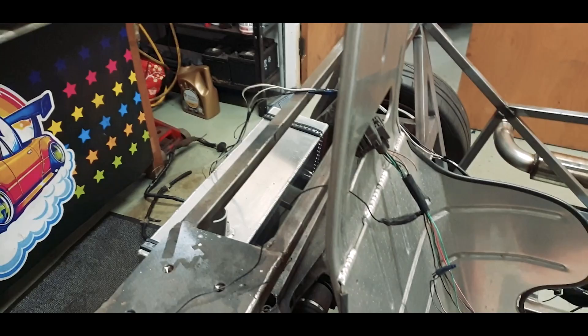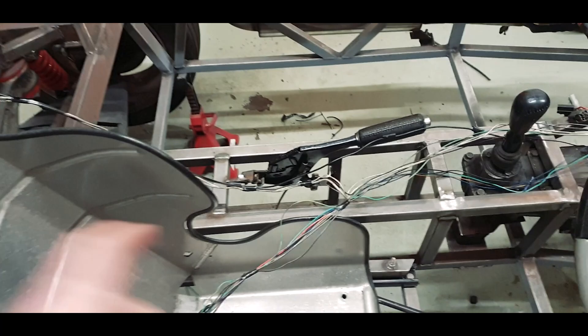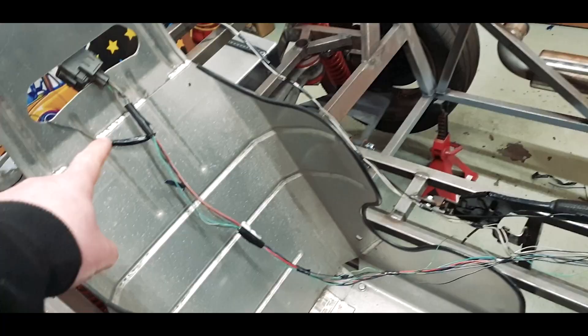That's the ABS that was sitting here, completely deleted from the loom. You'll see we've still got our diagnostic, which lives up here for reasons best known to Mazda, and spurring off from there we've still got our fuel pump. That I'm going to have to shorten, I'd imagine.